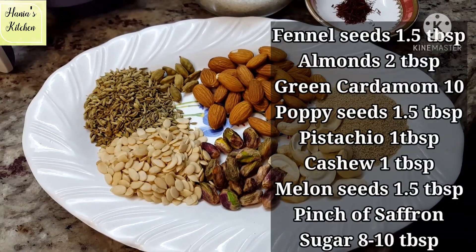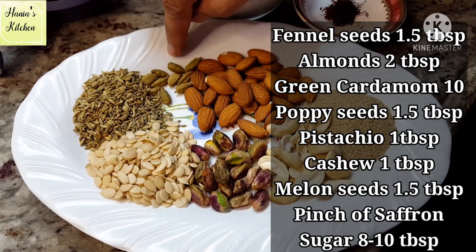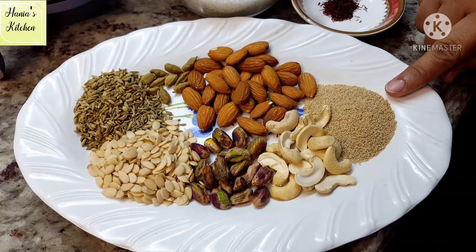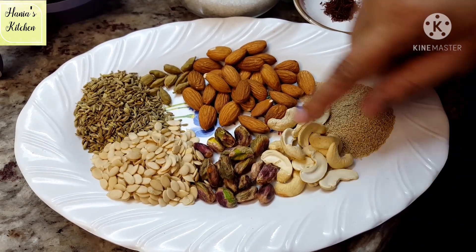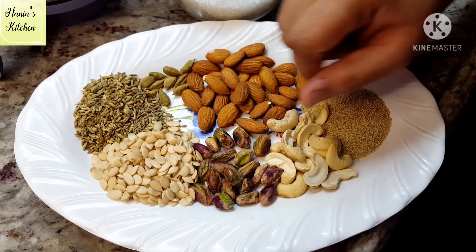Here we have some nuts — sownf, ilaichi, badam, khas khas, kaju, pista, and 4 magaz. The list of all nuts you will get in the description box, and I will also show you beside the screen.